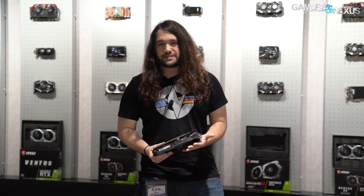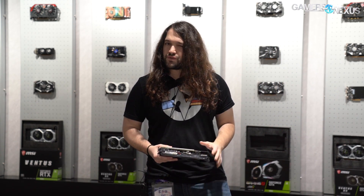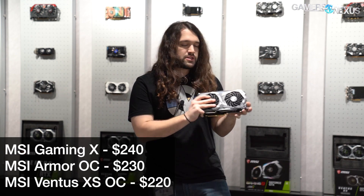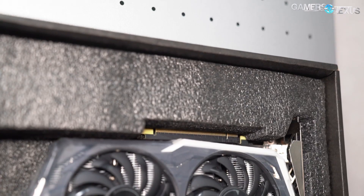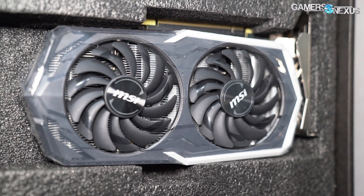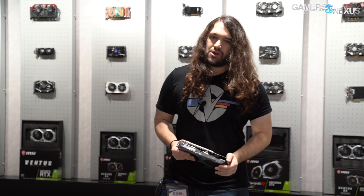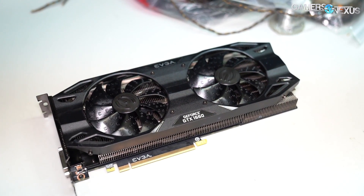MSRP for the 1660 is technically about $220 — that's the price floor NVIDIA sets — but the partner model we're looking at is going to be about $250 for the EVGA 1660 dual fan that we reviewed. We're checking prices on the MSI Gaming X 1660 and the Armor 1660 OC. One thing we learned in testing the 1660 is that if you get a model with a higher power target, the overclocking headroom will actually allow you to bring the 1660 up in performance to about 1660 Ti stock levels.